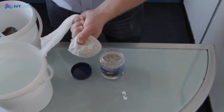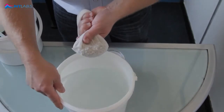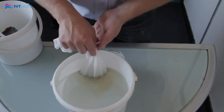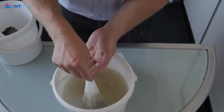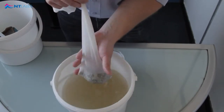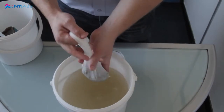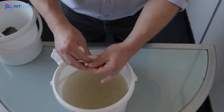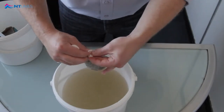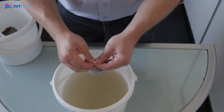Rinse in some tap water to remove the excess dust. Using the media clip, fold it around and pinch closed.